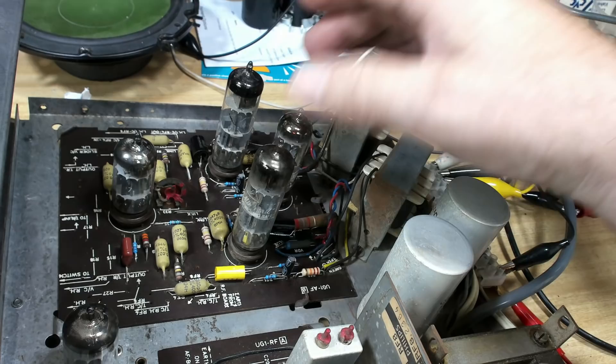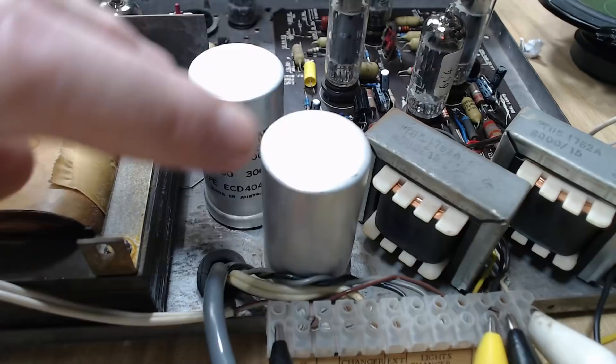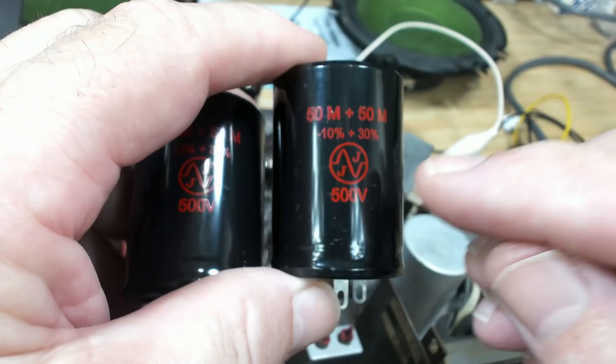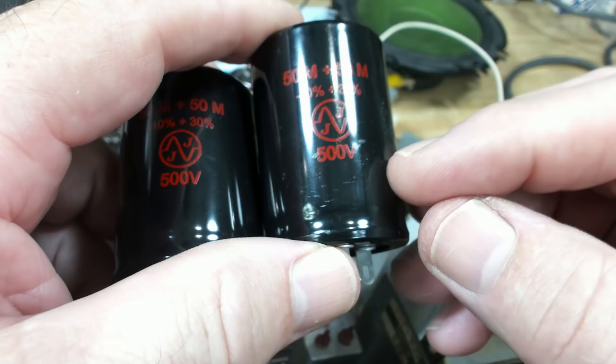I'm pretty confident this is working properly now. The pink wire was not soldered on at all - it was just hooked through the little hole in the capacitor. I'm pretty sure that's what the owner was experiencing - it was losing contact and you'd lose the radio. I want to change these two capacitors - they're old and they need to go.